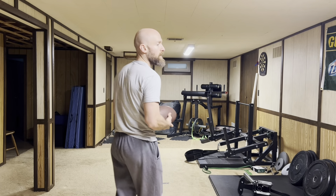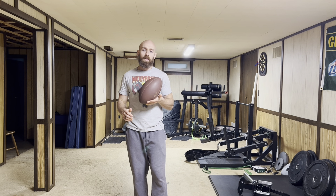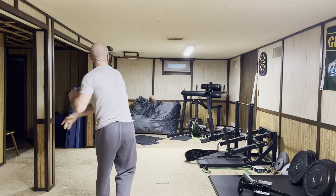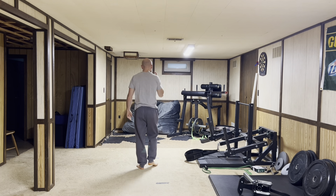All right, finish up with that stuff. Now we're just going to get into some fun stuff and just throw. Today for throwing, we're going to do just football — random football throws. Pretend I'm a quarterback, pretend I'm playing in the Super Bowl tomorrow. Just throw in different variations, move around, pretend you're scrambling.